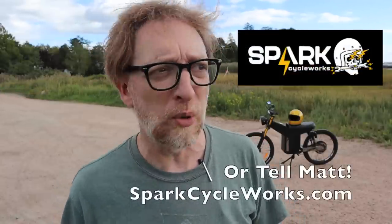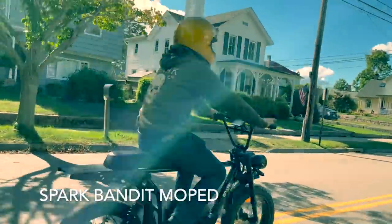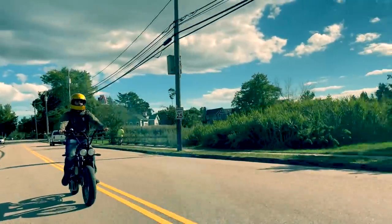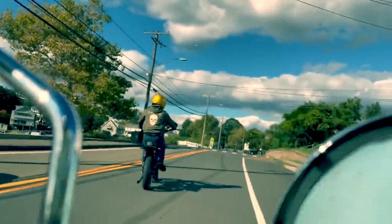Matt has a ton of ideas for making this a pretty simple DIY kit you can install into your own vintage Vespa. He's working on making that a product over at sparkcycleworks.com — if that's something you're interested in, let him know in the comments. They figured out all the hard stuff; now it's just a matter of making it easy for anyone to put in. And if you want to get into e-scooting but don't want to restore an old Vespa, you can pick up the Spark Bandit — an actual street-legal moped with a VIN number, registerable in all 50 states, featuring a 1500-watt motor with high-speed pedal assist that can easily take you over 35 miles an hour. It starts at a little over $3,000 at sparkcycleworks.com.